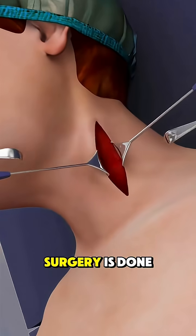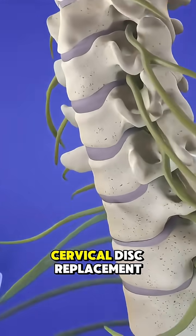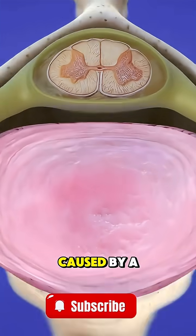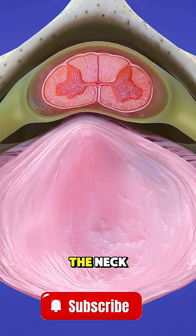Ever wondered how cervical disc replacement surgery is done? Cervical disc replacement is a surgery used to treat neck pain caused by a damaged disc between the bones of the neck.